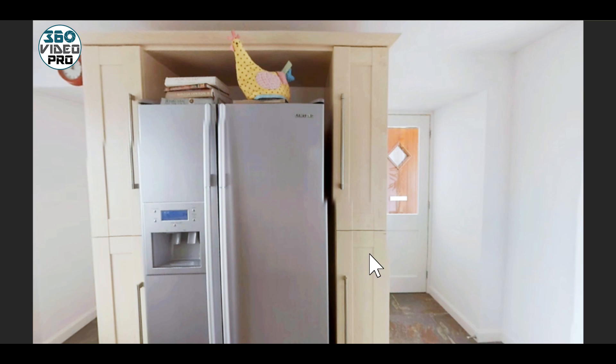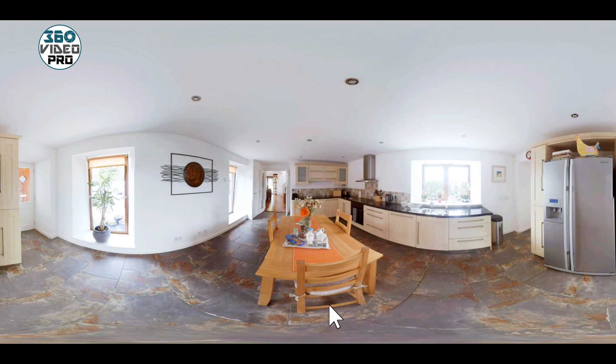The reason we chose this location for the camera was so that we could get a long shot between the back door and all the way through into the lounge, so that the viewer, if they have it in a headset and they're looking around, they can get the full scope of the room, because it's a lovely room.